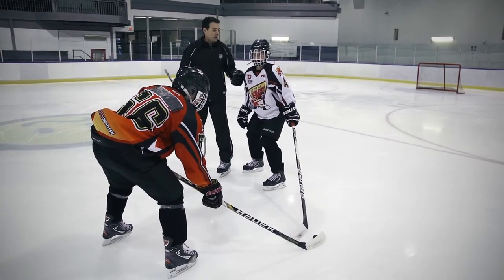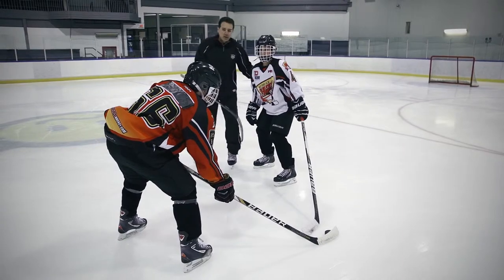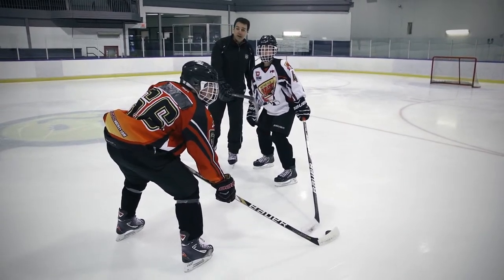Sean here has great body position and a great stick on puck, while at the same time making sure he seals the lane to the net. By doing this, Sean is taking both the puck and the man.